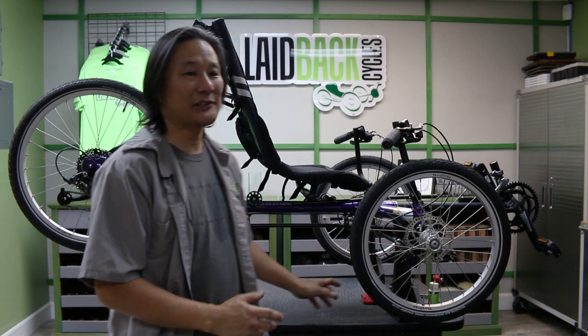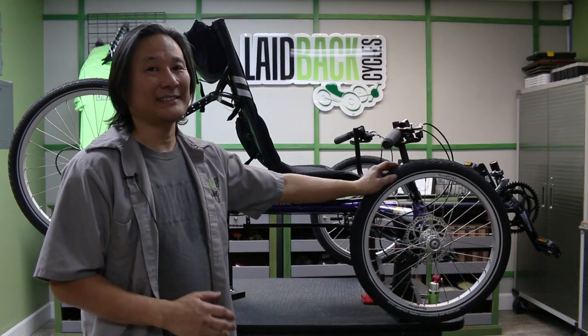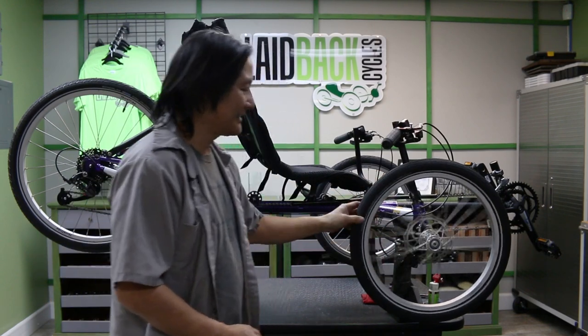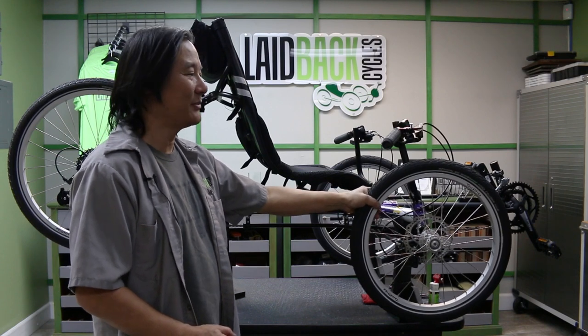Hi, this is James at Laidback Cycles and welcome to our maintenance clinic. Today we're going to show you basic things you should be doing at home, and secondarily how to stay out of trouble once you're on the trail. One thing cool about the trikes is there is not a whole lot of maintenance that you have to do to keep them running.